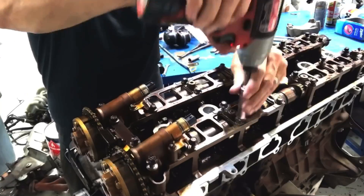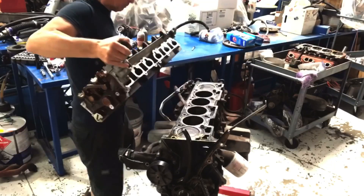In this video I'm going to tear into a Barra. I'm going to remove the cylinder head, take it over to the flow bench, and flow test the four-liter Barra cylinder head, because I want to find out — we all know the Barra makes a million horsepower — but I want to find out why.